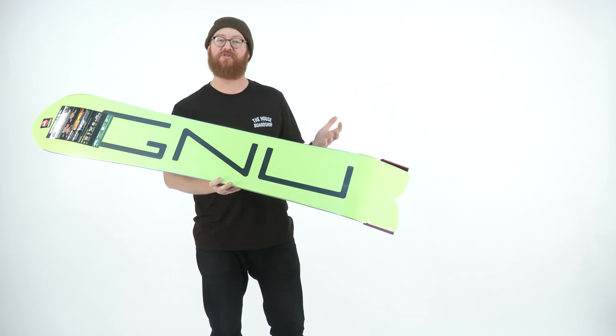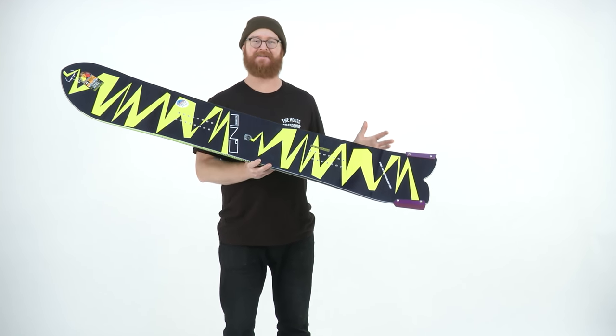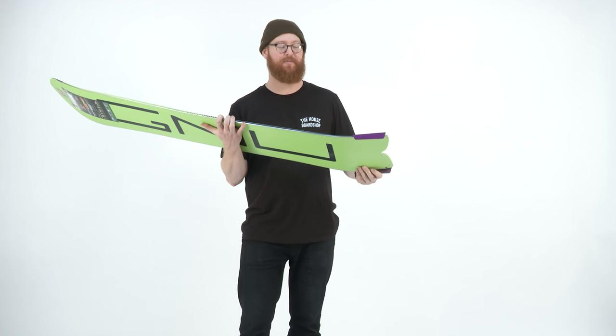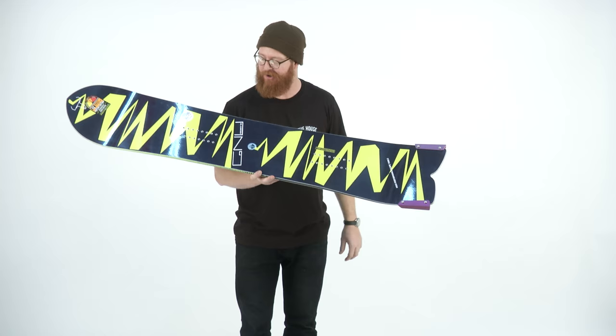It's a directional shaped deck with about a 1.6 inch setback stance. As you can see, it has metal fins — yes, they're removable. They're supposed to kind of guide you along when you're riding through deep pow.